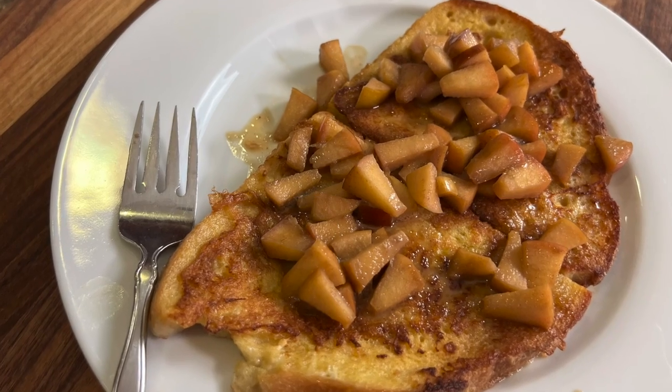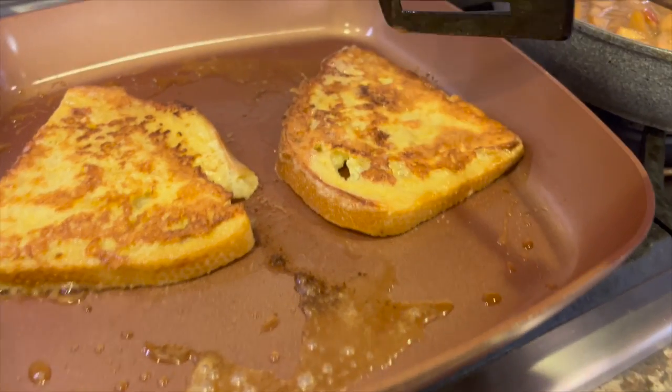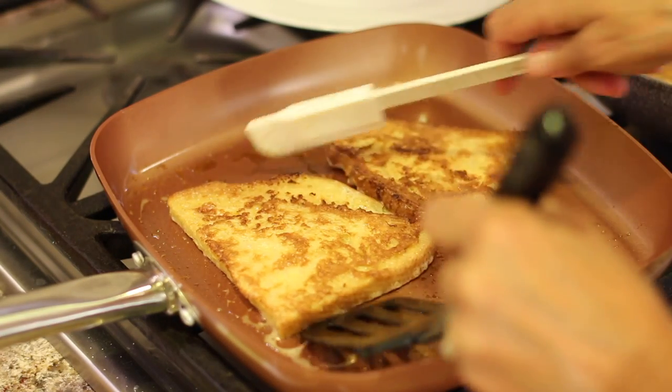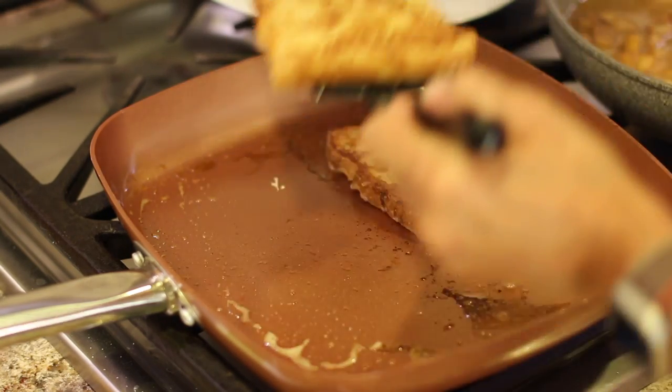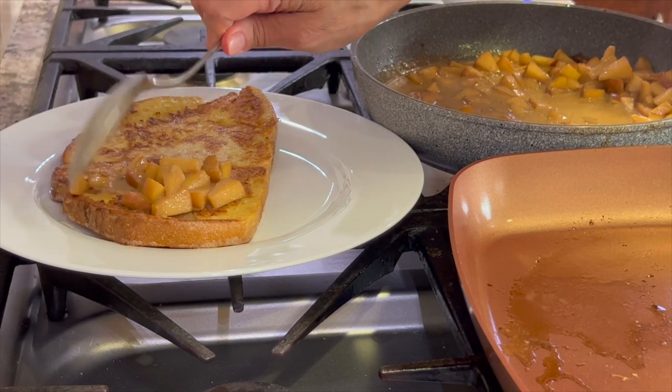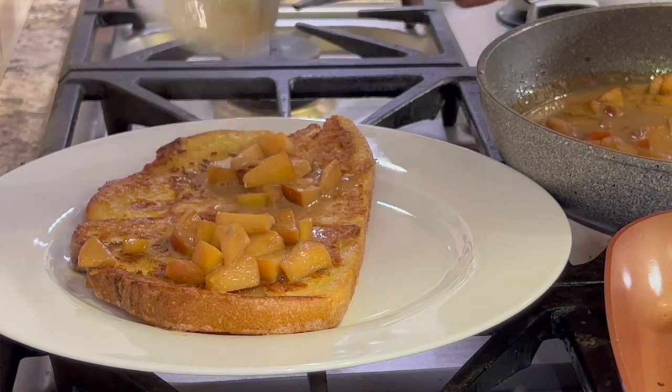Today I'm making cinnamon apple French toast. We're going to be using sourdough French bread. This makes for a very tasty French toast. The outside is nice and crispy and the inside is nice and tender. And the apples on top with the sauce, it's very caramelized. It tastes very delicious.